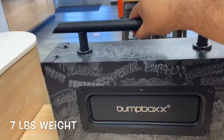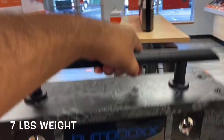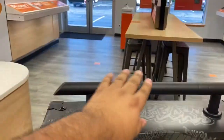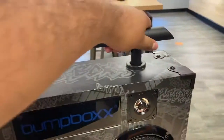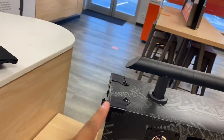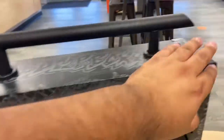It looks like there's a base speaker on the back, which is pretty cool. It has a lot of weight — it's pretty heavy. But it has this metal holder and protection on each corner, so I'm guessing if you drop it, since it's pretty heavy, it's not going to break the box itself.